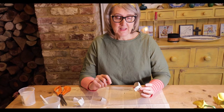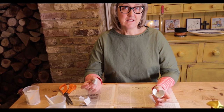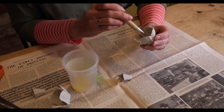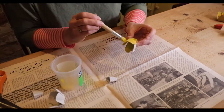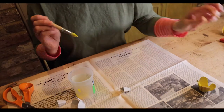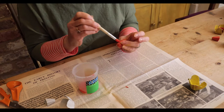Now for the fun part — the painting! Daffodils are lots of different colours. You can have yellow daffodils and yellow trumpets, white daffodils and orange trumpets, or yellow daffodils and orange trumpets. So you can paint them however you want to. If you don't have paints, felt tips would work just as well. I think I'm going to paint mine with yellow petals and orange trumpets. I've got some yellow paint here already. And then we have to leave them to dry.